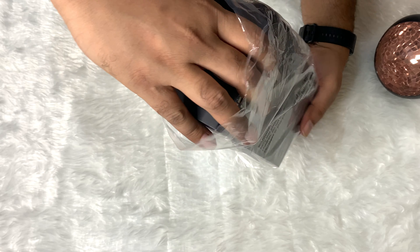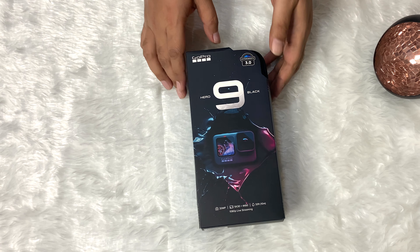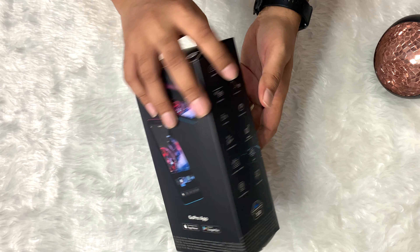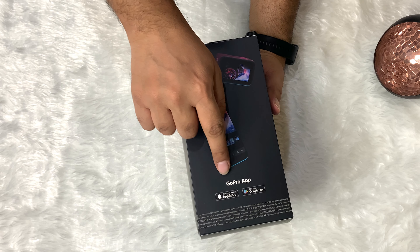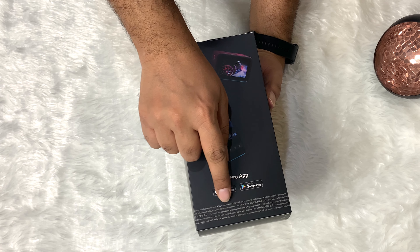When you look at the Hero 9 Black, you can see the packing is quite different from the previous models. GoPro has done better this time. You can download and install the GoPro app on Android or iOS, which is quite handy.